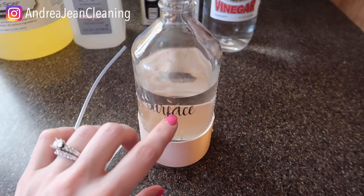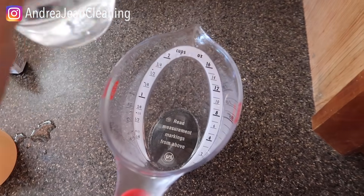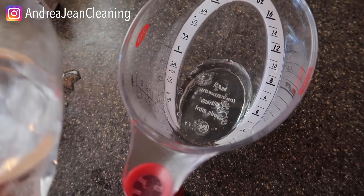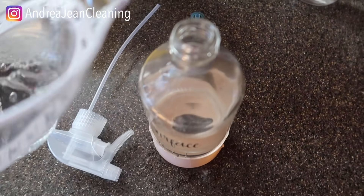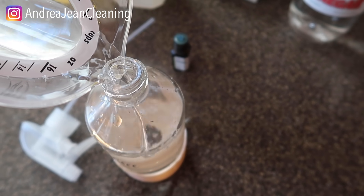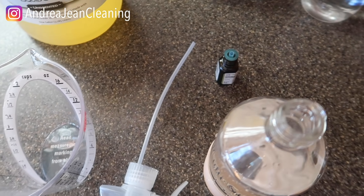I just want to make sure the water is to the line I want, and then I'll go in with the vinegar. I just got this at the Dollar Tree — vinegar is awesome. Some things you don't want to use vinegar on are marble, granite, or anything with a wax surface or coating, because it's acidic and will break that down.